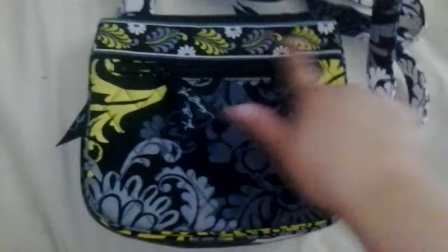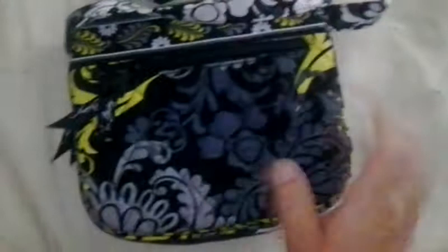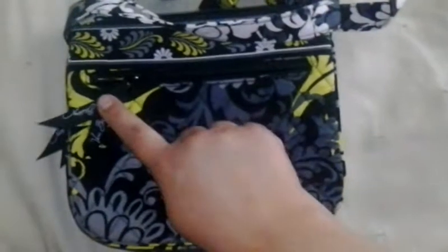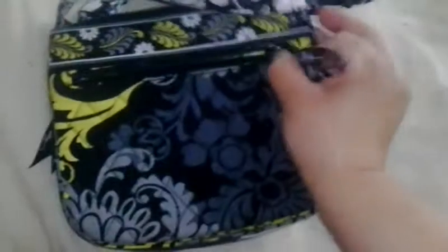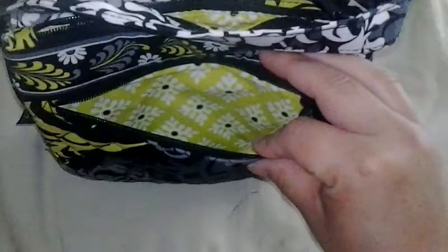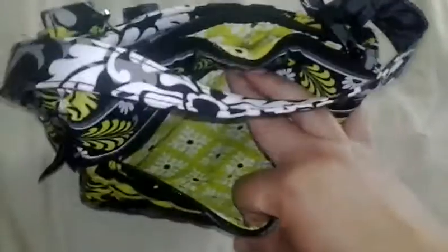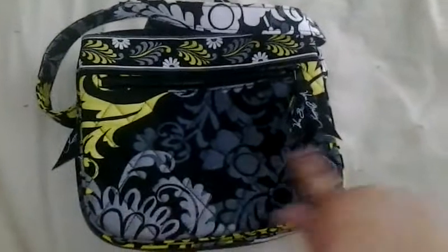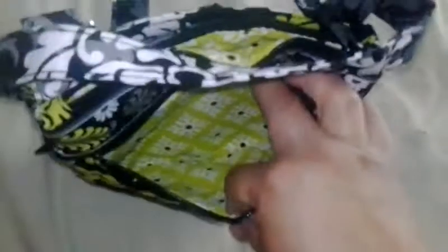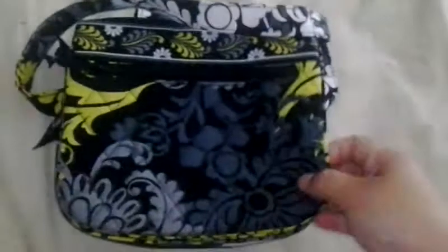It has a decorative stripe right on the top of the front, but nothing on the back. It has a front zipper pocket with decorative ribbons on it. Inside the pocket it is not quilted but has a fabric material with the contrasted Baroque pattern — it's very beautiful. The pocket goes all the way down and all the way across the bag. I use this pocket to put some gum in it, but there's room for a whole lot more.